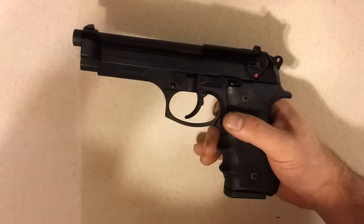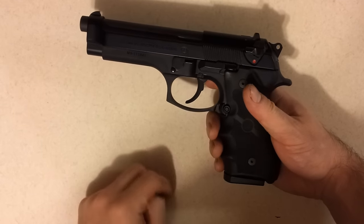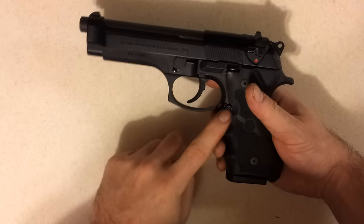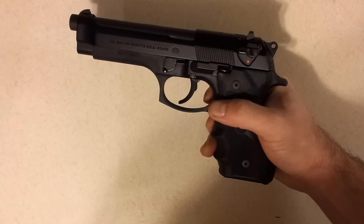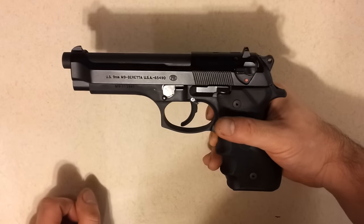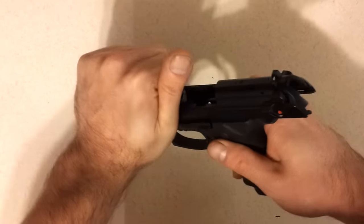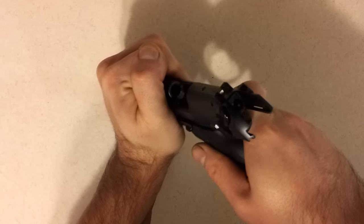To start with the disassembly process, let's go ahead and remove the magazine by pressing the magazine release button located on the left side of the grip right here. Pull the magazine out, and then we'll go ahead and check the firing chamber to make sure there's not still one round in the chamber — do that by just pulling the slide backward, and there's nothing in there.